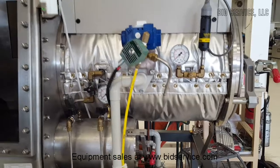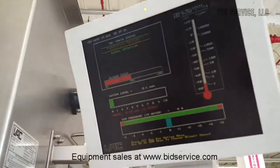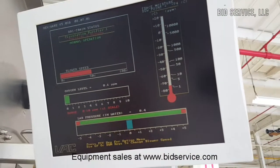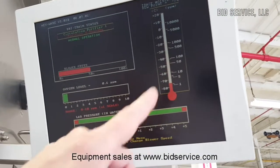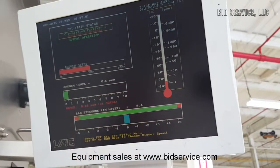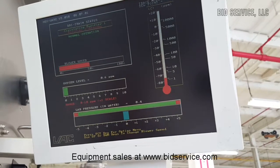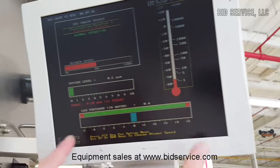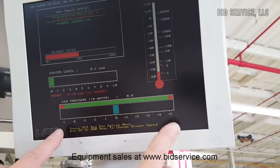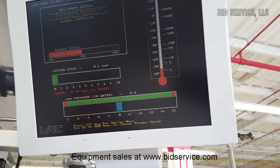Up here you'll see our screen. You can see right now we're at 0.6 ppm of oxygen and almost at 1 ppm of moisture — slightly above that. Here's our pressure. We set our range between plus and minus 5 right now, that can be changed, and we're right at about zero pressure.